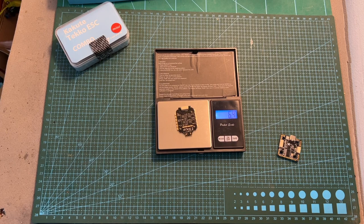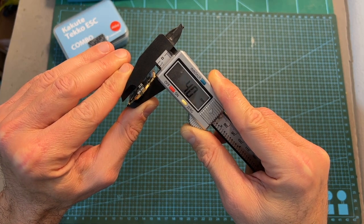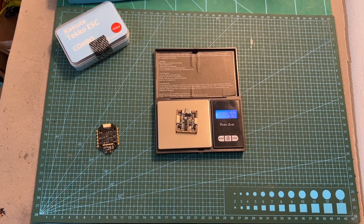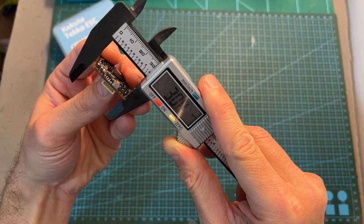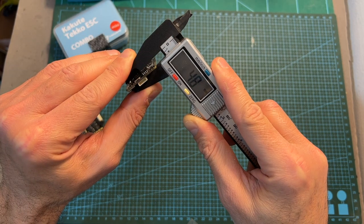In terms of weight and dimensions, the 4-in-1 ESC weighs 6.9 grams with outer dimensions of 30 by 38.4 by 4 millimeters, and the flight controller weighs 5.5 grams with outer dimensions of 30 by 31 by 4.8 millimeters.